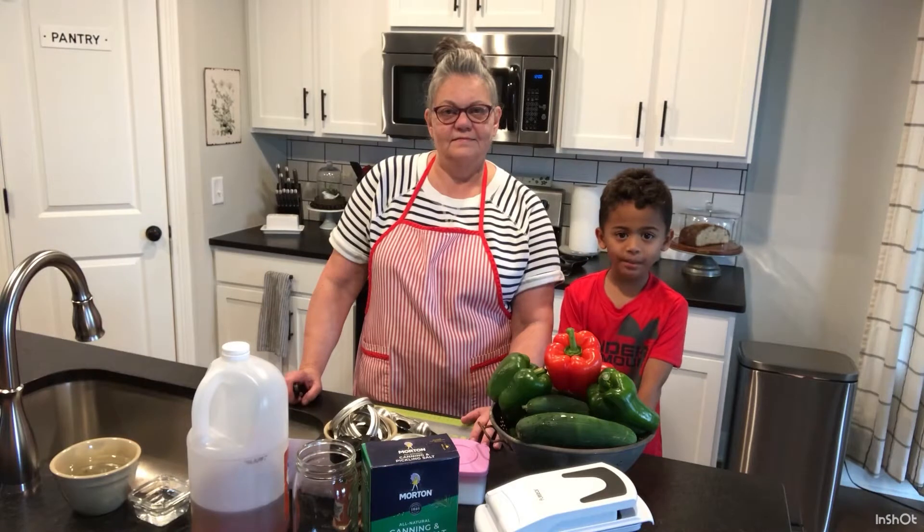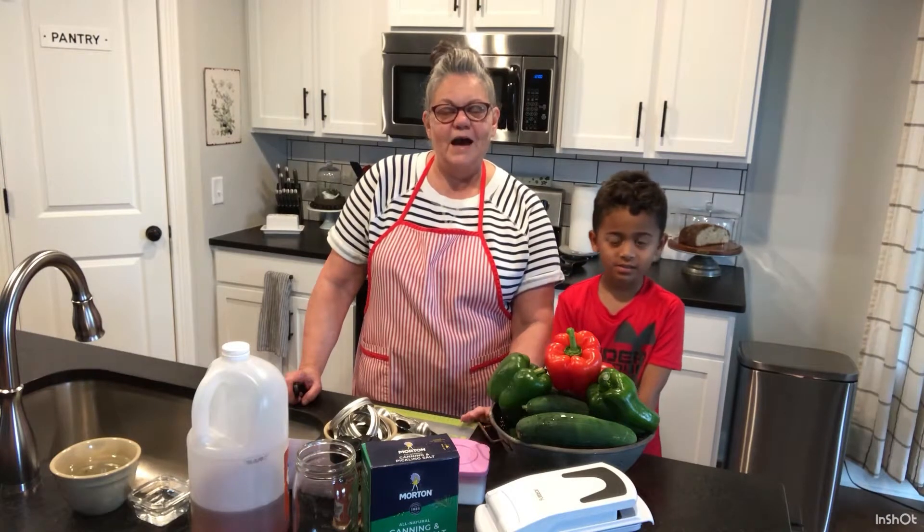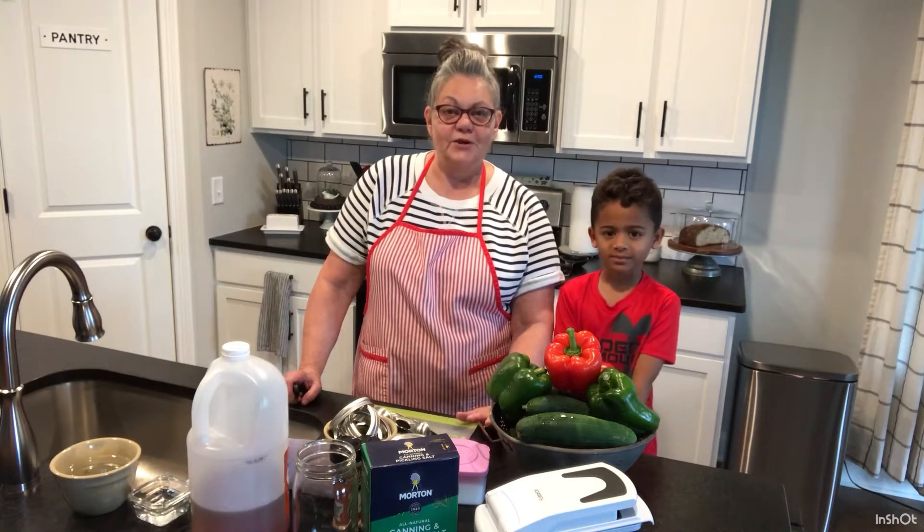Welcome to our family kitchen. I'm Brittany and this is my Gigi. Hi friends, I'm really glad you stopped by today to join us in our kitchen.